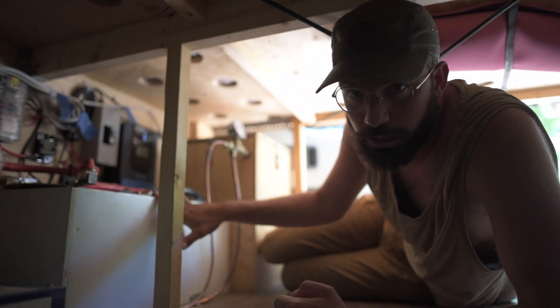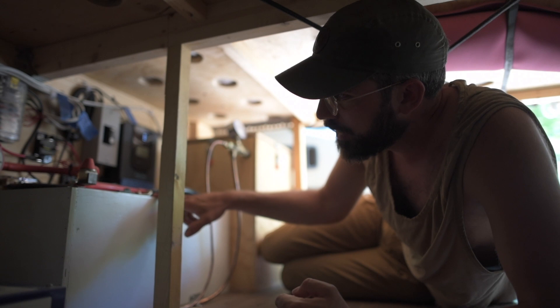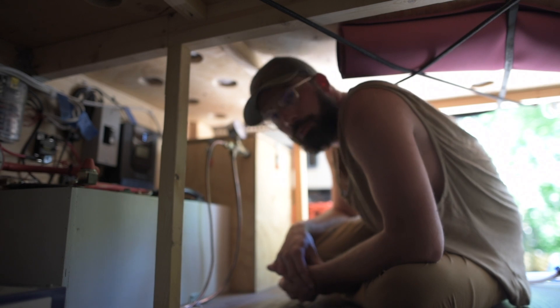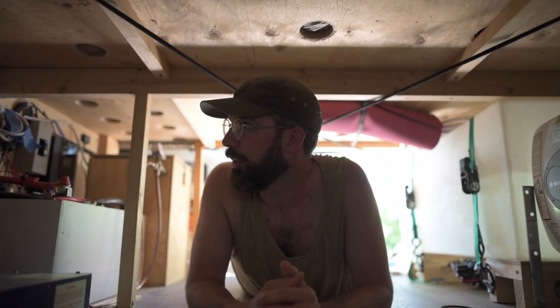So we went with two Renogy lithium 100 amp hour batteries, so we have a 200 amp hour battery bank. It's sufficient for everything we need — if I was to redo it I'd maybe add one more just to have a lot more power. But they work great, they're super efficient and have a lot of longevity. Lithium batteries at this time are pretty much the best you can buy. And organization is just huge with your wires and having labels, just in case you have to service something — you don't want to tear a wall down to find where a specific wire is going.